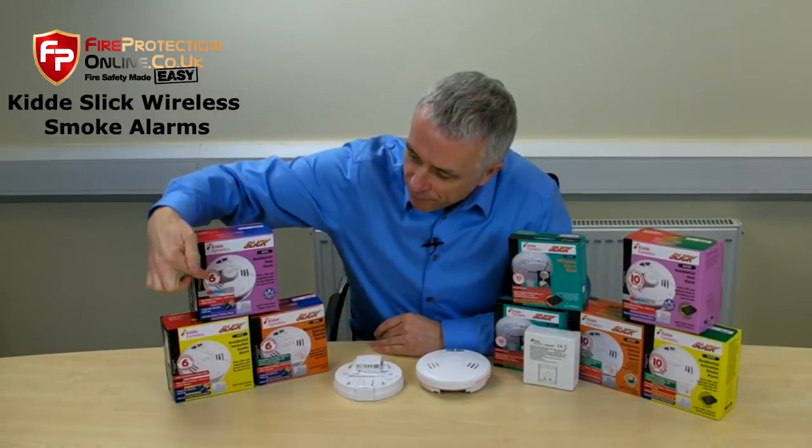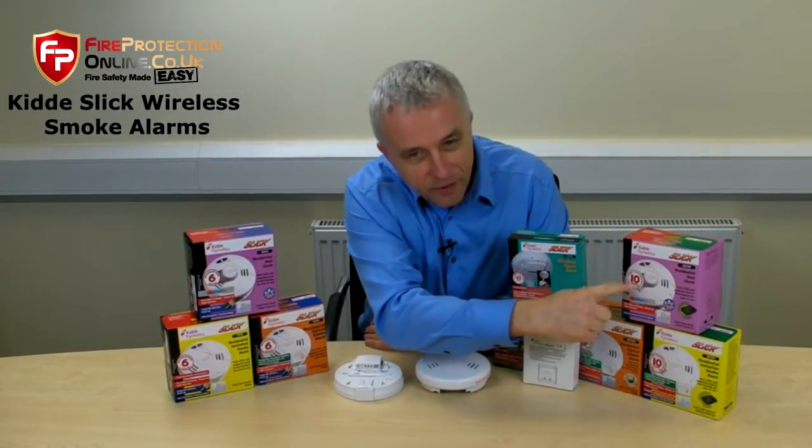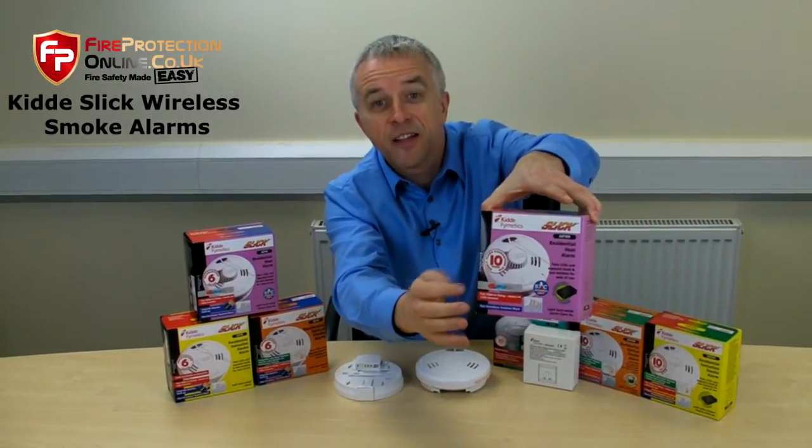This side has a six-year guarantee. This side has a ten-year guarantee — ten years.